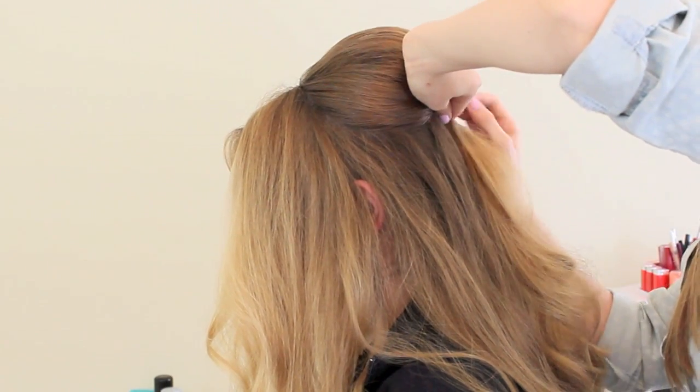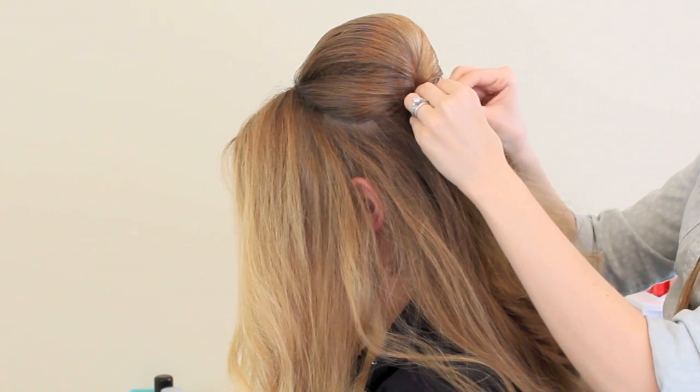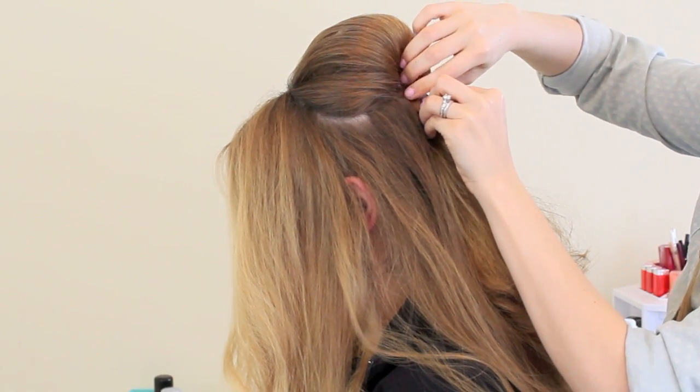Then go ahead and push the bump up and pin it in place exactly where you want it at whatever amount of lift you're comfortable with. Obviously Anna likes a bit of lift. And then we're going to go ahead and start on the front.